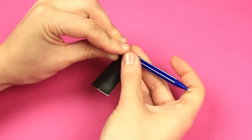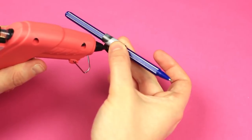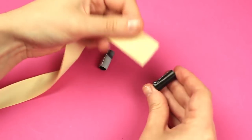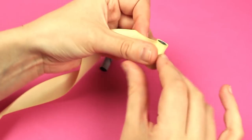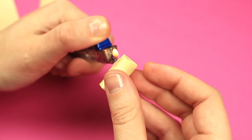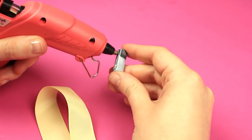Make a small tube by rolling a cardboard piece around a pen. Hot glue the end. Make another roll in the same way. Attach a ribbon and wind it around the roll several times. Hot glue the end and cut off the excess. Melt and attach the edge if necessary. Repeat for the other roll.